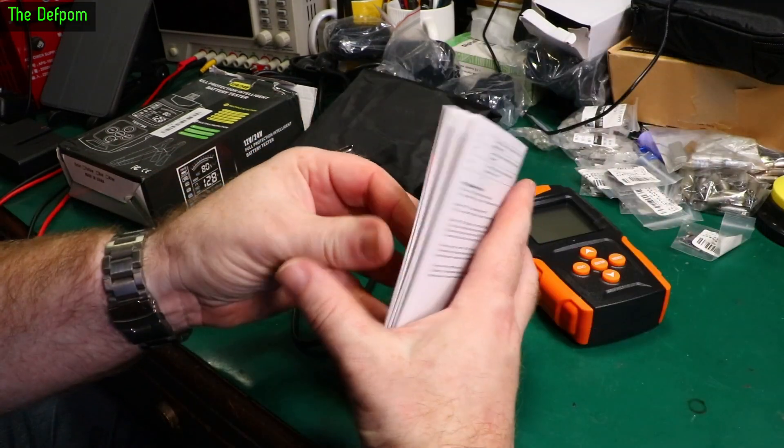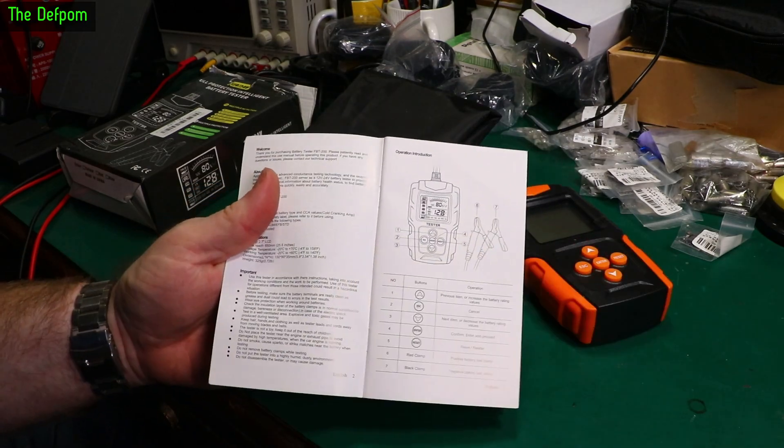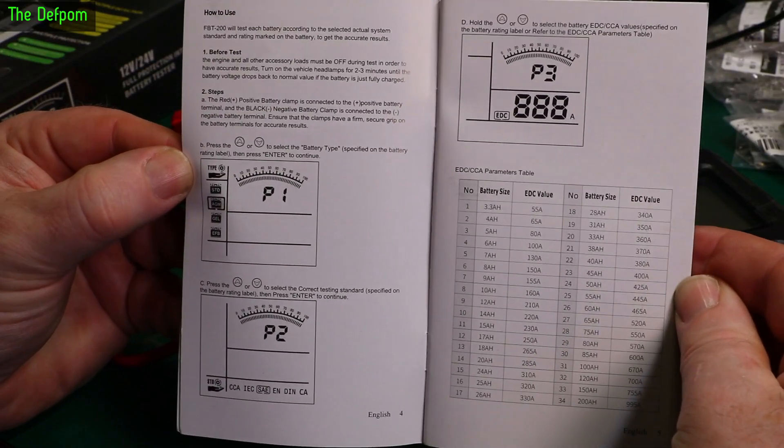There's also a manual included. I'll quickly flip through it — just pause the video if you want to read it yourself.